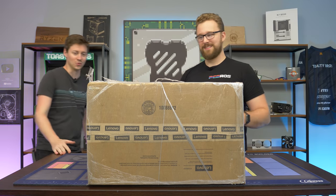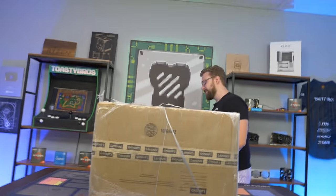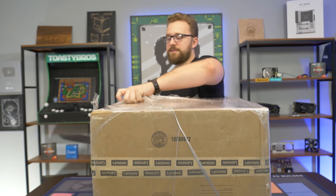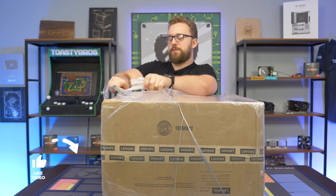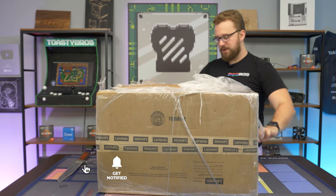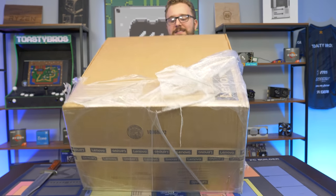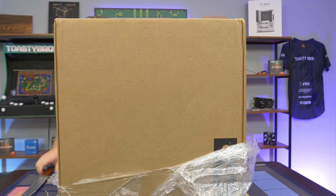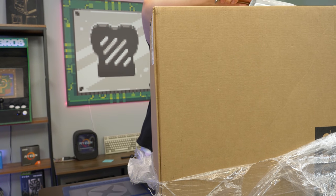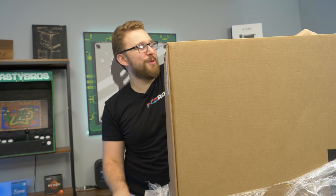Let's open it. This is an eBay special and we are using the very appropriate knife for this unboxing. We've done pre-build videos looking at the best pre-builds from eBay, Amazon, and Newegg, but we haven't looked at Lenovo desktops. This is the Lenovo Legion, which should be coming with an i5-10400F and a 1660 Super. At $1,000 given the current market, that's actually a pretty good deal.